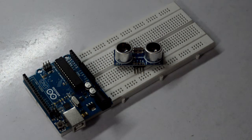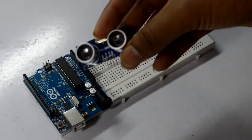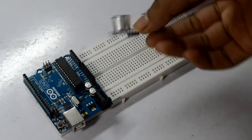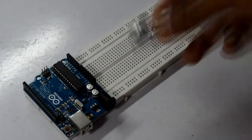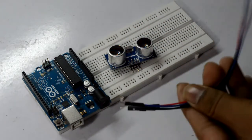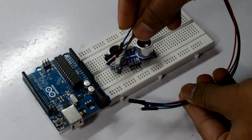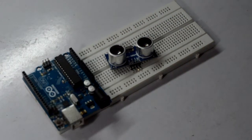Hey guys, this is KD and welcome to getutilized.com. Today I'm going to show you how to interface your ultrasonic sensor HC-SR04 with your Arduino Uno. The things you'll be needing are obviously an Arduino Uno, any sort of breadboard, your ultrasonic sensor, and some male to male connectors like this.